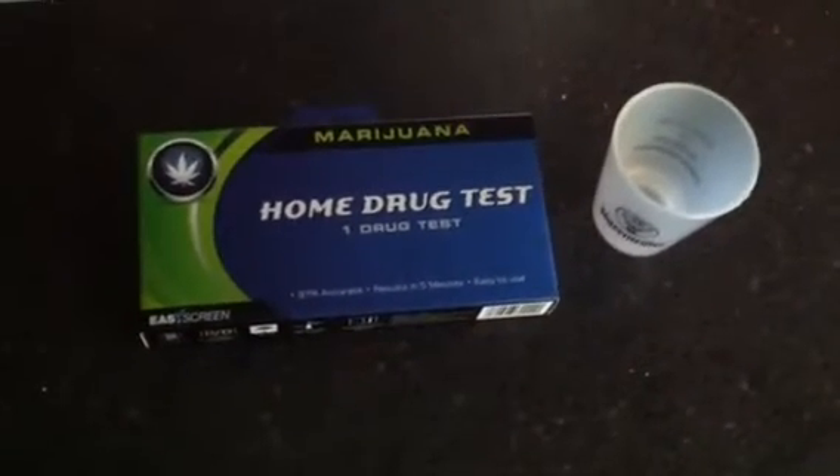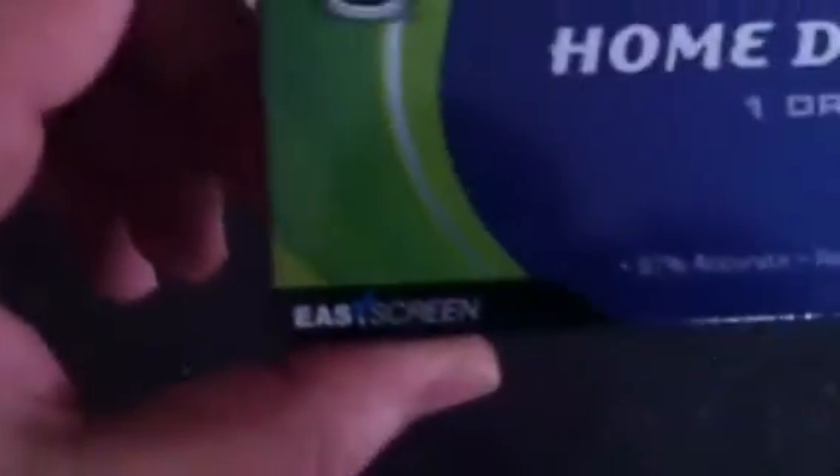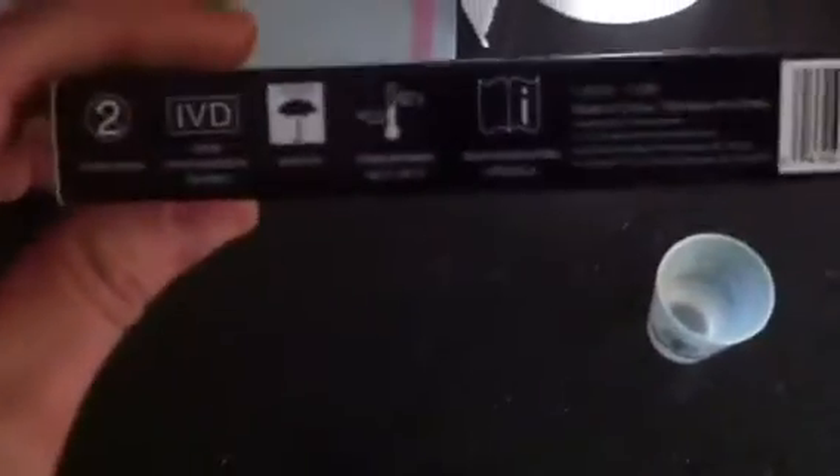Got an interesting item here, found this at the dollar store for $1. This is a marijuana home drug test. It includes one drug test, it's 97% accurate with results showing in five minutes, and it says it's easy to use. This 'Easy Screen' looks like it might be the brand name. Let's take a look on the back.